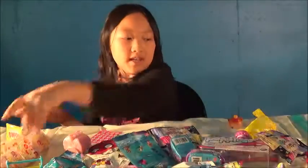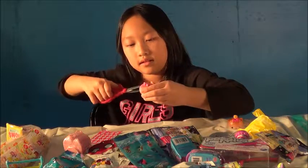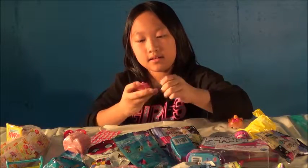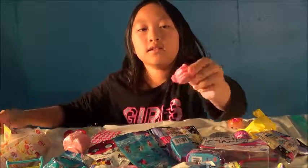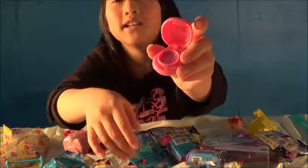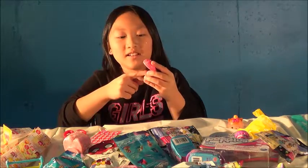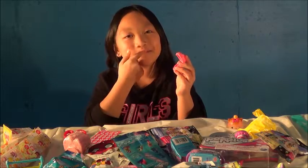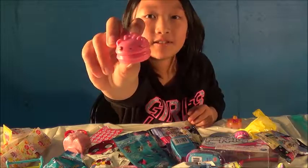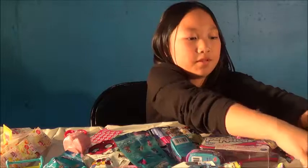Let's open her up and see how she smells. So here she is, and when you open it up you can smell it and put it on your lips. She really smells like raspberry. Let's put it on your lips. I also have the same Gloss Up at home. So let's put that where the pony is.